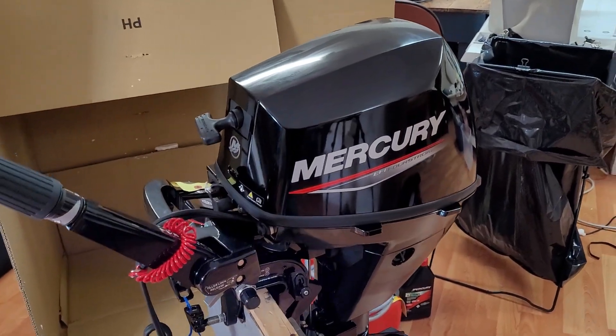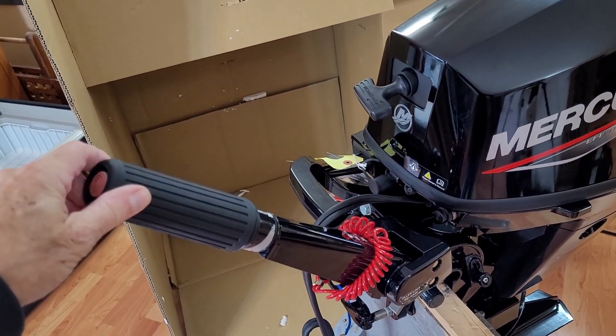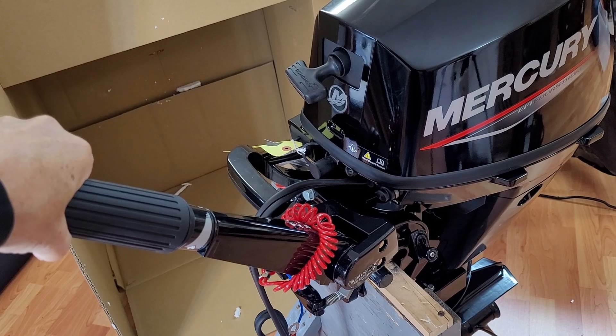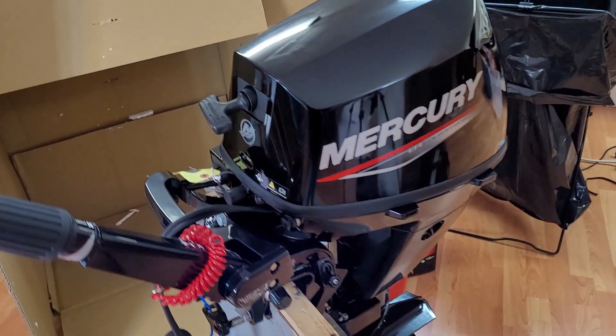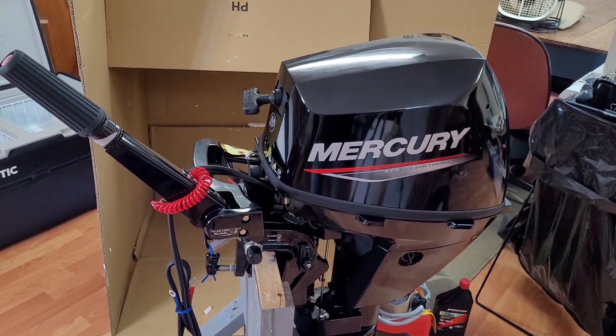This model has the shifter on the tiller, so you shift forward by pushing this way and then increase the throttle, and reverse the other way. I think that's going to be a good operation — we'll see when we use it.